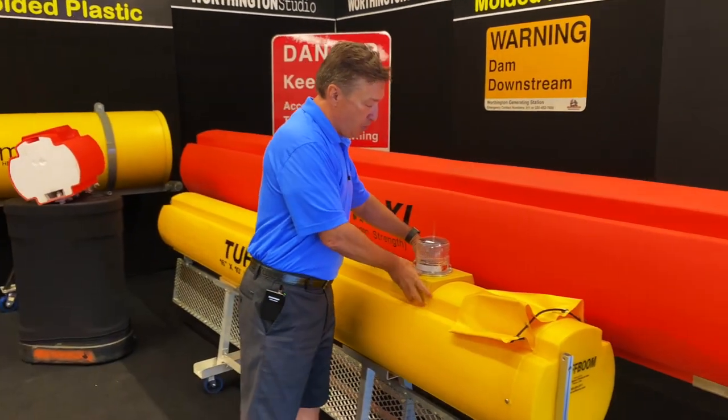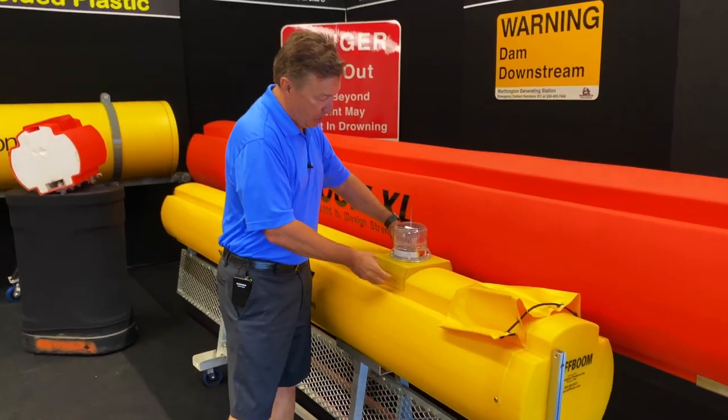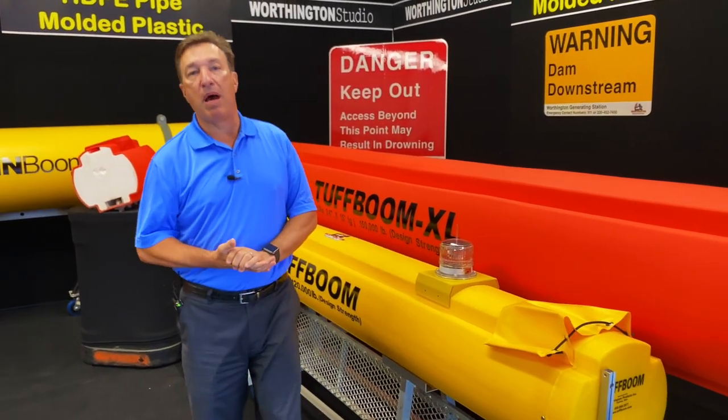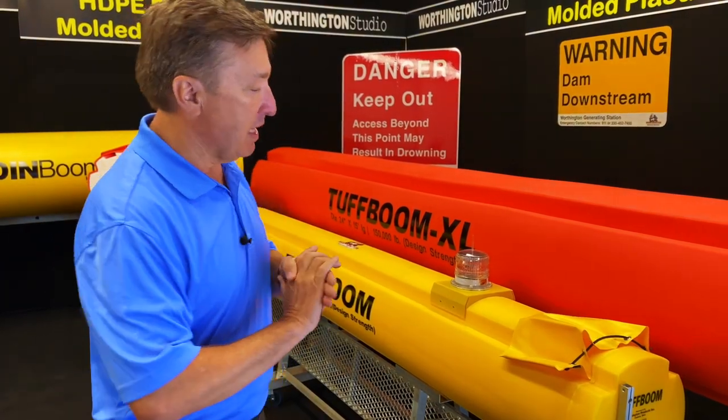We can also put customized plates on top of the booms that bolt in, and on those we can mount solar-powered navigational lights, safety lighting, and everything else.